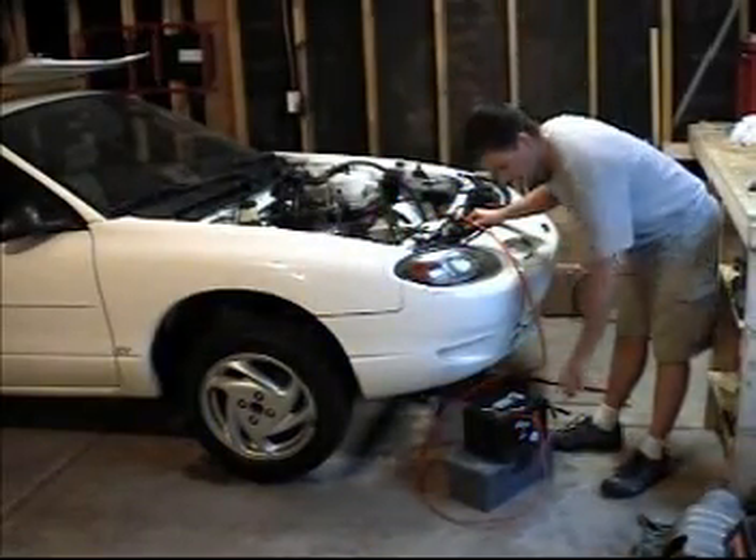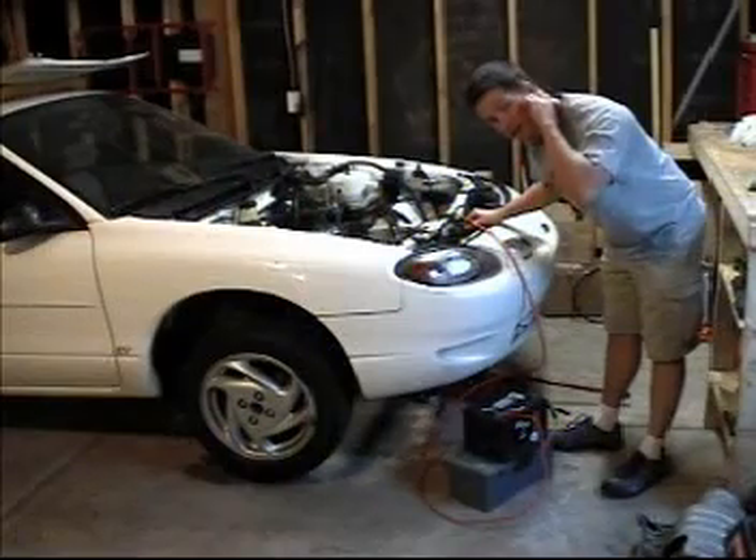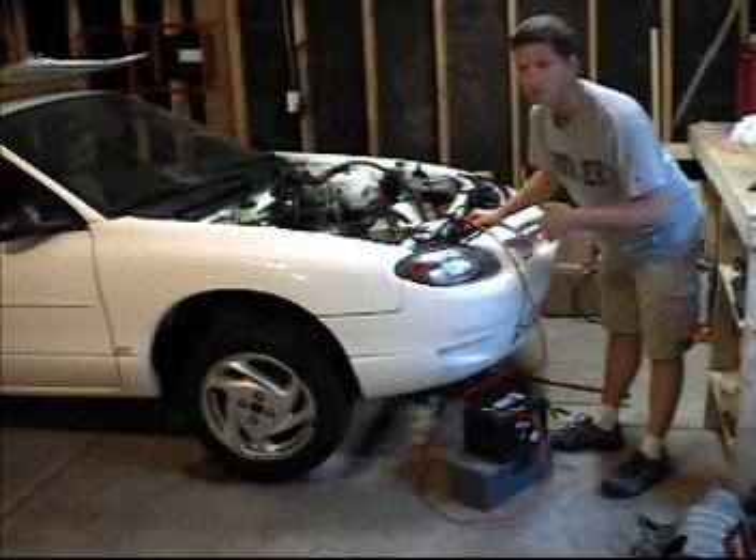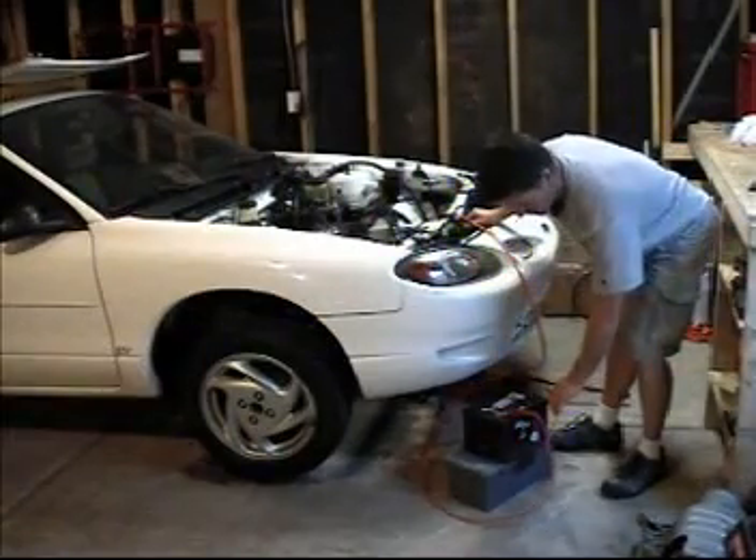We're really only going to use second and reverse, and occasionally third if you want to get on the highway. That's one of the beautiful parts about an electric vehicle — you don't have to shift through all the gears. Most people just driving around town leave it in second gear. So here's reverse.